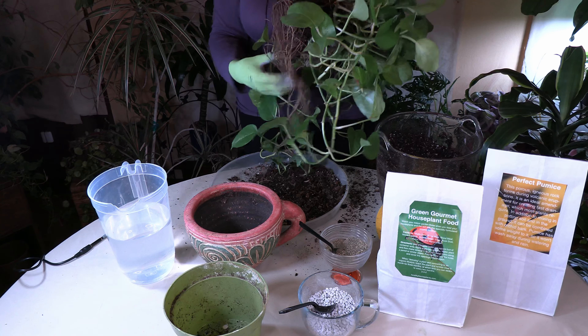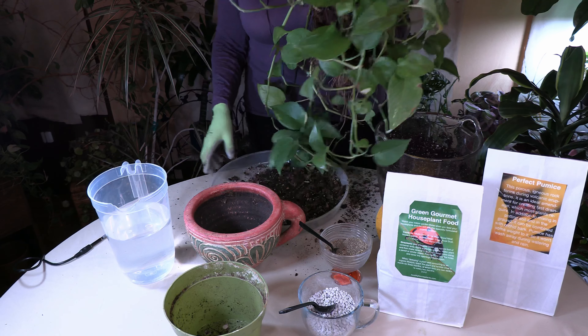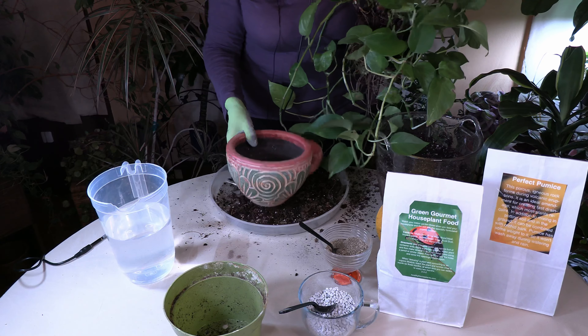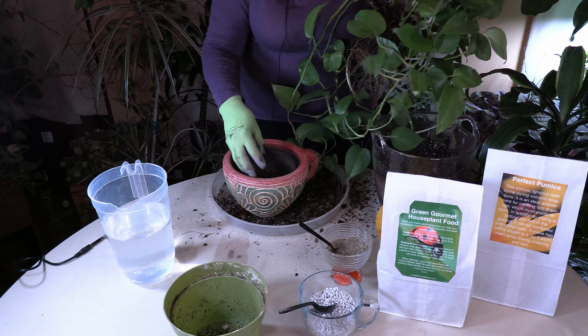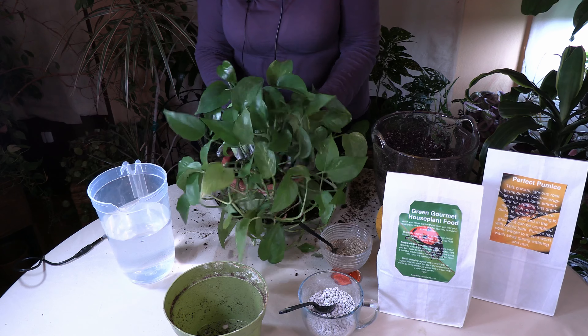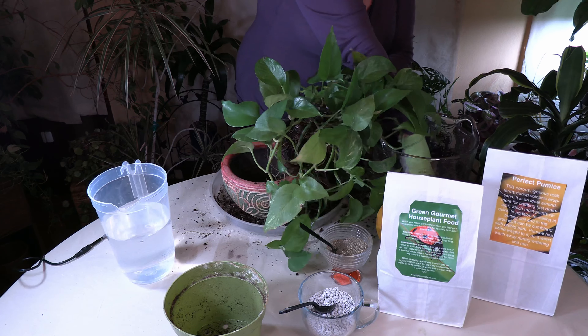You can see this is definitely a bigger pot than this one — this one would actually fit inside it besides the lip. So this is about a pot size up and that's usually what you want to do. Pothos do best if they're not quite pot bound, but you definitely don't want to over-pot them. If you put a pothos in too big of a pot it may live, but it's just going to sit there, and it could end up getting root rot as well. That's why you want the right size pot.